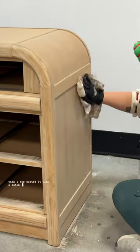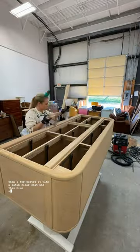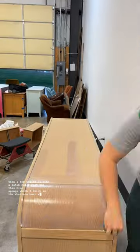Then I top coated it with a satin clear coat and this blue sponge, which I think is the absolute best way to top coat.